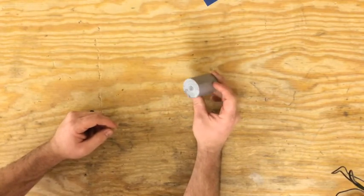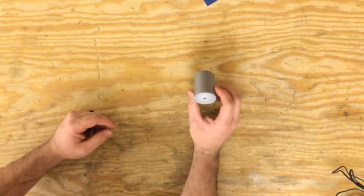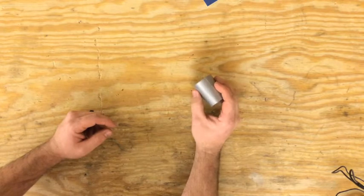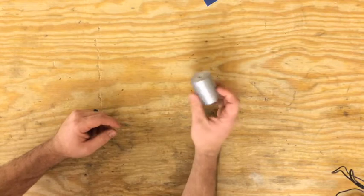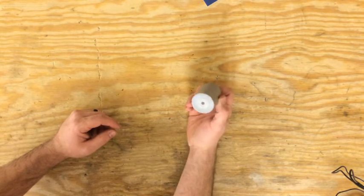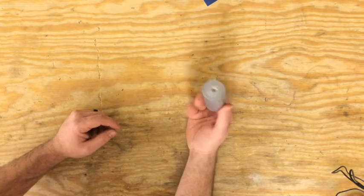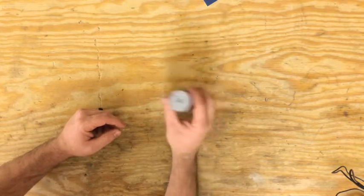Duct tape is super important. I carry a roll with me all the time. I've fixed seats, fixed derailleurs that are broken — I've just made a big wad of it and jammed it somewhere to keep something from moving around. It works and it's easy and cheap. You can make a little roll like this in no time — just wrap it around a little piece of plastic like a straw or a bit of coat hanger. Wrap it up and take it with you. Excellent insurance.